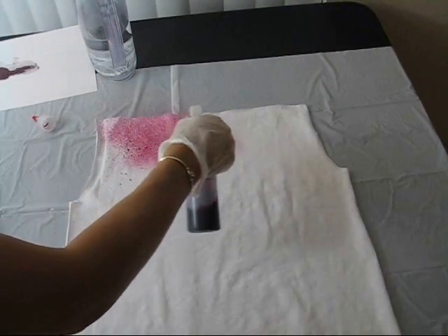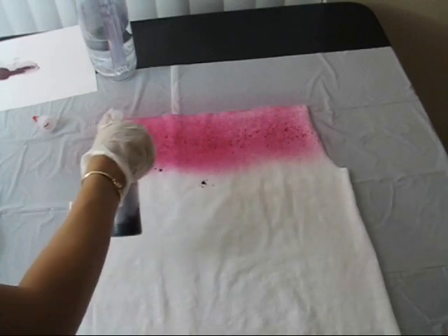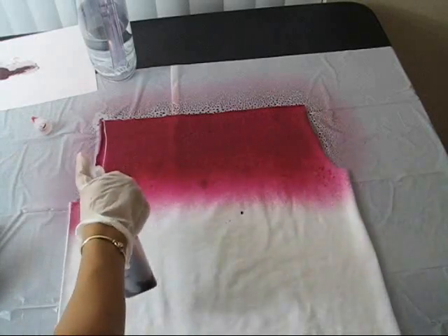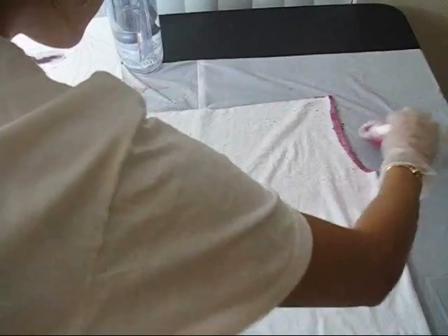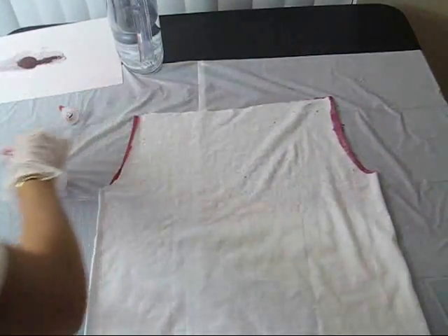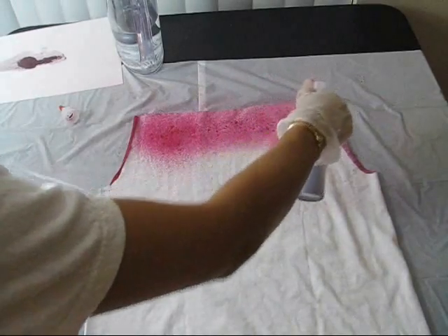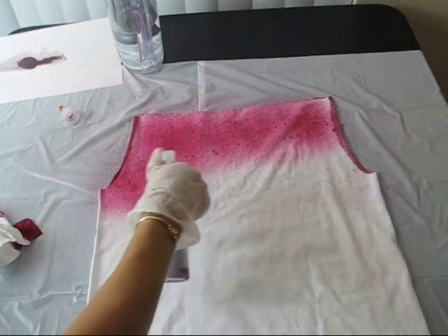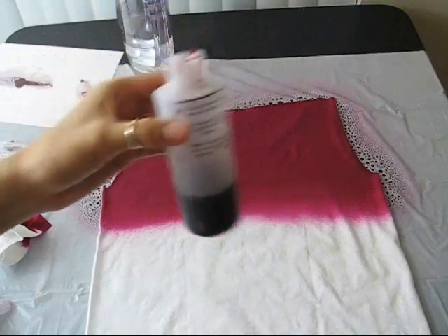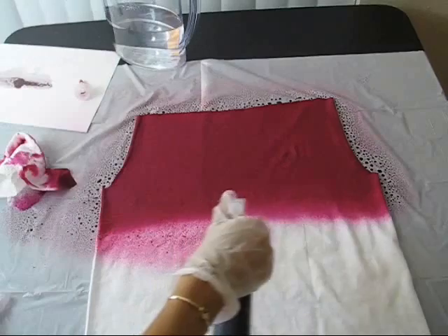Try to be safe and wear some gloves. Spread the dye onto the shirt at the very top and make sure it is saturated with dye. Try to keep your workspace clean by wiping up any droplets of dye around the shirt with a paper towel. Do the same spraying technique on the back. With the dye that is left over, fill the bottle up again with water and spread the second row of the shirt.